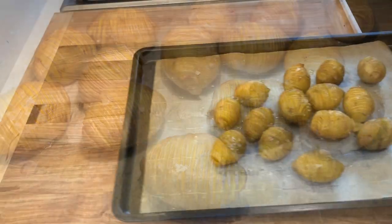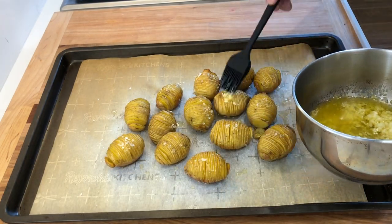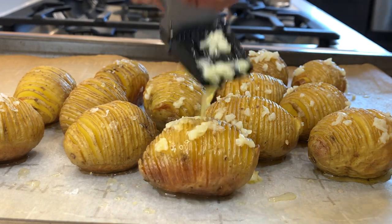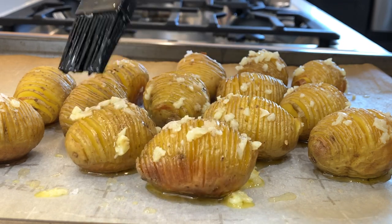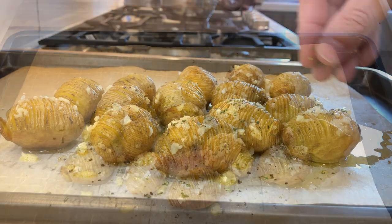After 30 minutes, remove the potatoes from the oven and generously brush with the garlic butter, making sure the butter gets in between the cuts. Then sprinkle the potatoes with some fresh ground black pepper, the rosemary and the oregano.